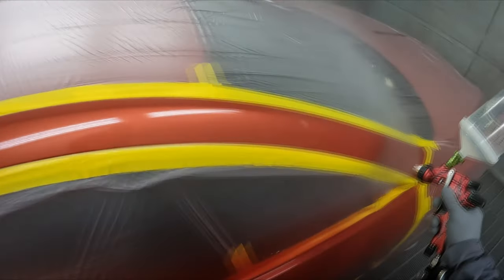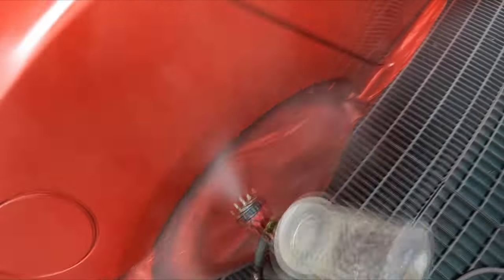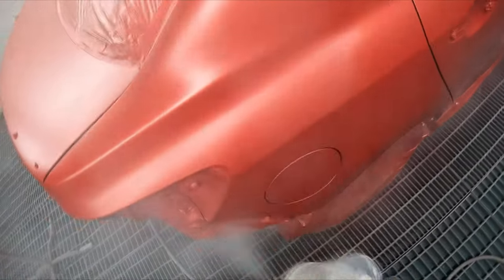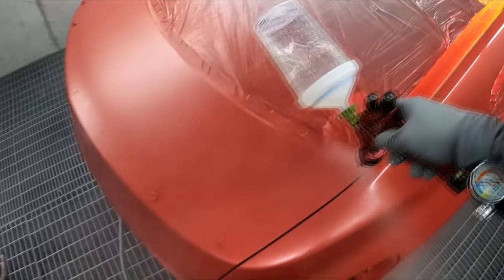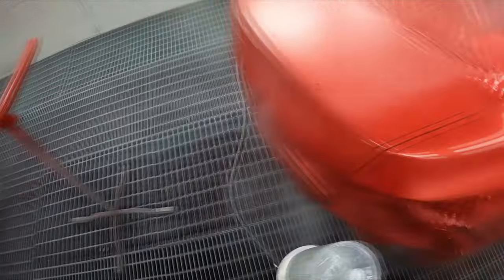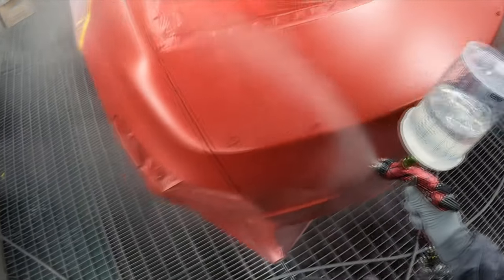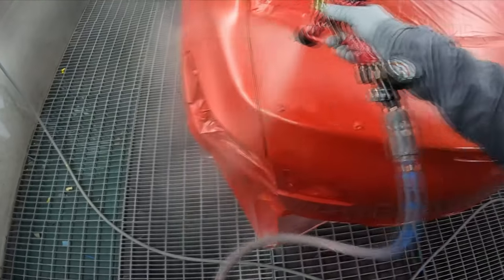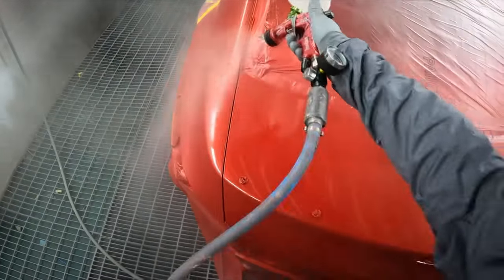It probably uses a little bit more material than ideal. I'd need to get more scientific with a side-by-side panel comparison, but it feels like it uses a lot of material. For someone like me who sprays every day, guns that burn through paint are a problem — automotive paint is expensive. Even if it's only 20 or 30 mils extra per panel, that adds up significantly over a year or a career.